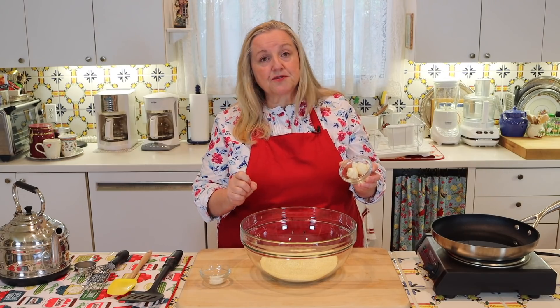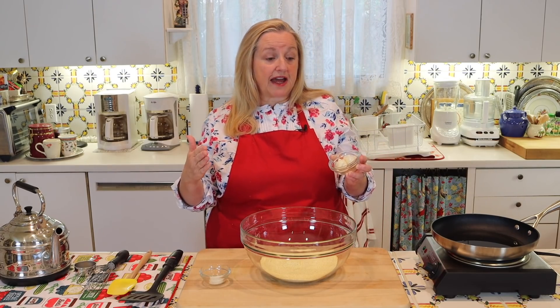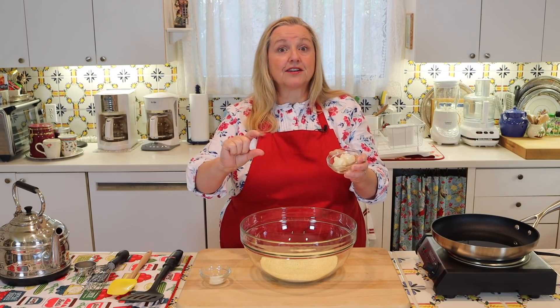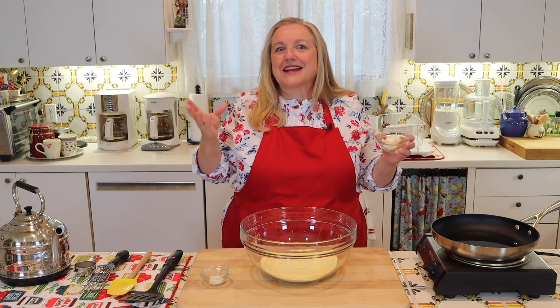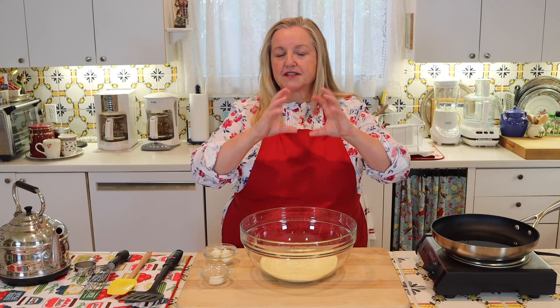I've got two tablespoons of lard. Lard is very traditional when making hot water cornbread, but if you don't want to use lard, you can substitute another type of fat — butter or ghee, which is a clarified butter. The reason I like to add fat into the cornmeal mixture is it helps make the final hot water cornbread more moist. For every cup of cornmeal, I highly recommend one tablespoon of some type of fat. It really does help the texture.